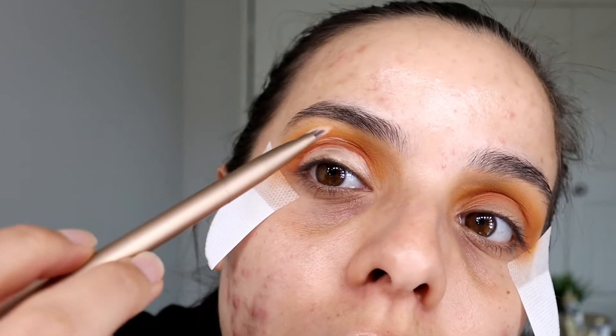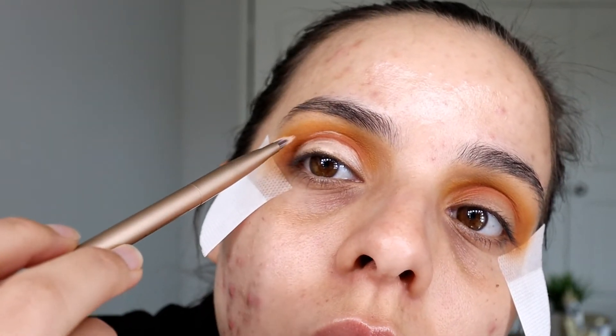For cutting the crease, you want to open your eye and wherever it marks up here — that's where you're going to draw the line.